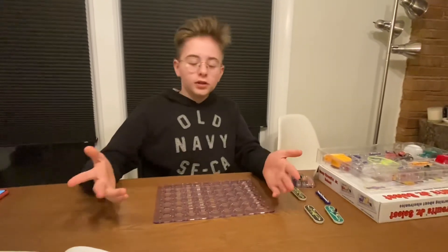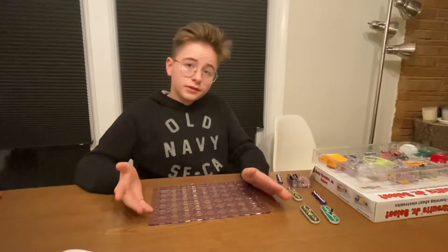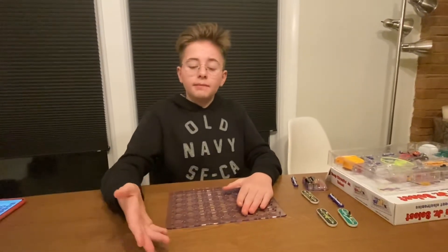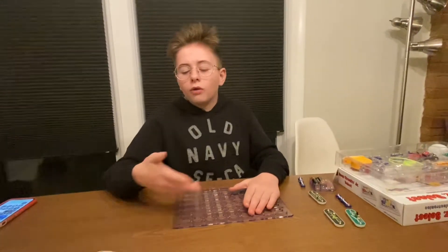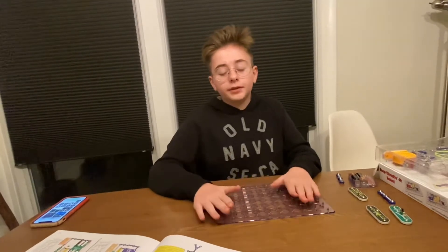Hi everyone, today we are going to do project four on the Snap Circuit. In the book on project four it should have all the instructions on what parts you need, but today I'm going to walk you through on how to build it.